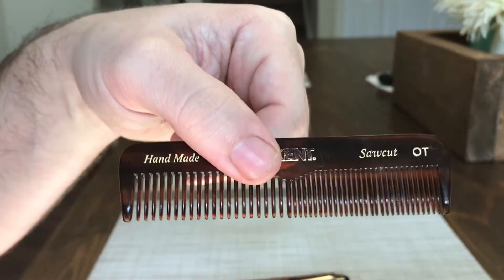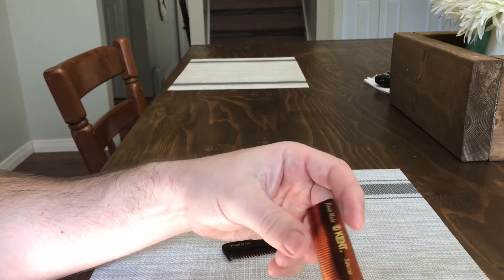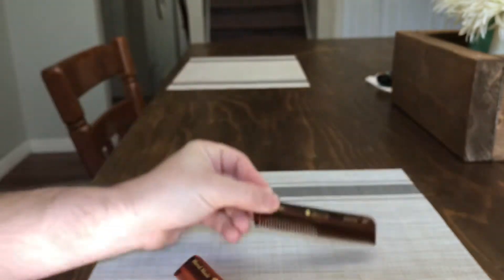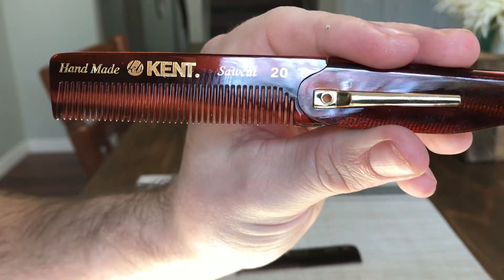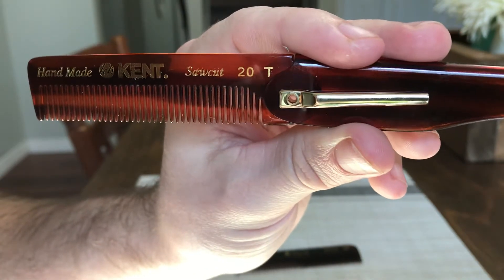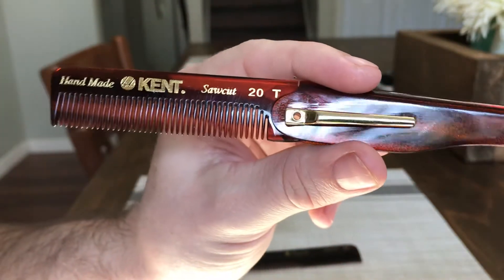Now I have two different Kent pocket combs — one is all fine tooth and one is wide tooth and fine, which is the one you see here. This folding comb is all fine teeth, and I think they're actually finer than the ones on the regular pocket combs or other combs. So I found that it's really good.